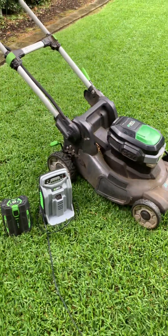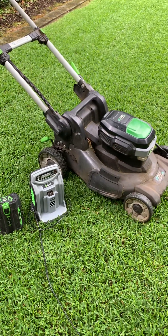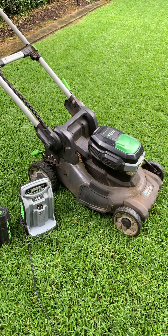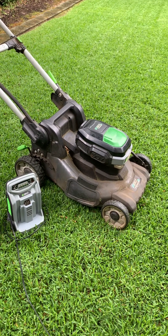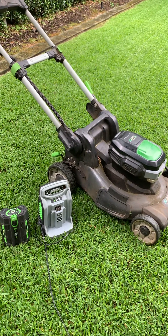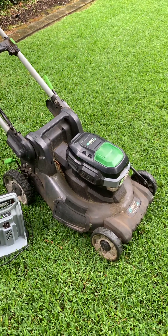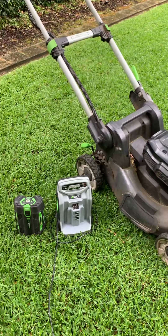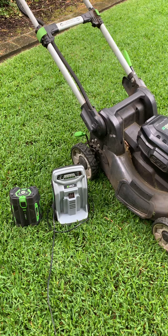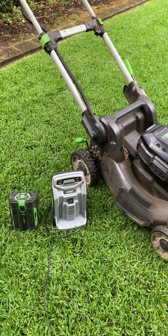What sets Ego apart is their battery system. The batteries are specifically designed for high discharge equipment. They're big — they're not tool batteries like some other manufacturers trying to get into the lawnmower game, who are actually using their tool batteries, which are not ideal for a high discharge, high heat area such as a lawnmower. Ego chargers also pump an enormous amount of air through the batteries to keep them cool, which is why they tend to last longer.